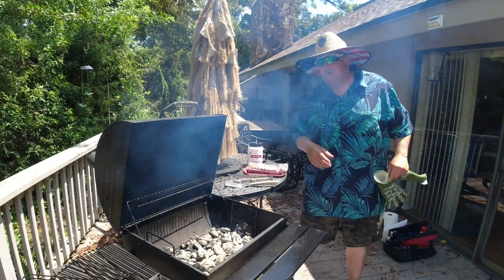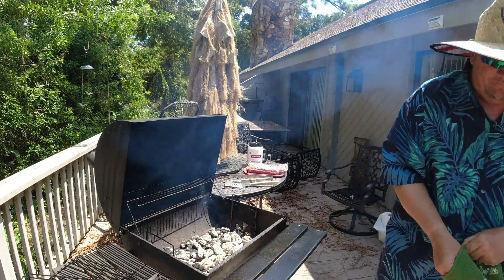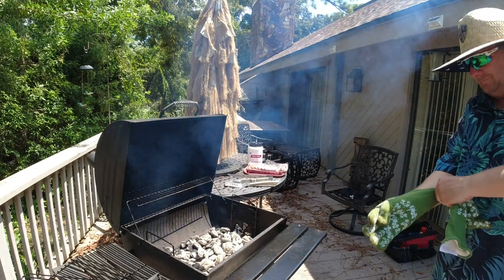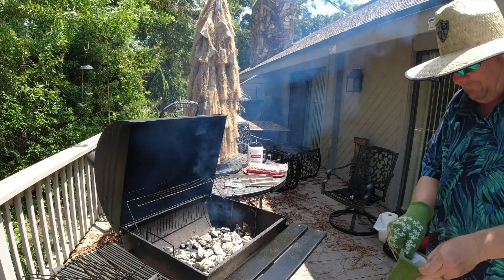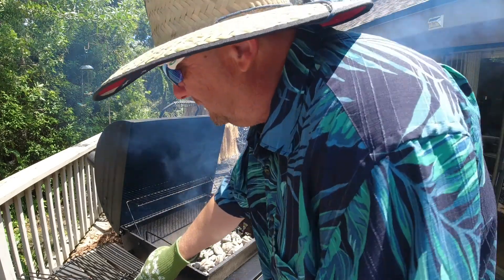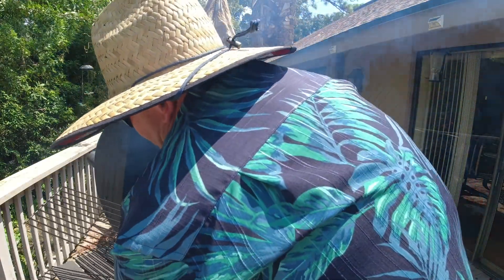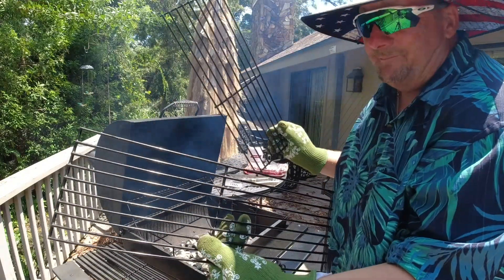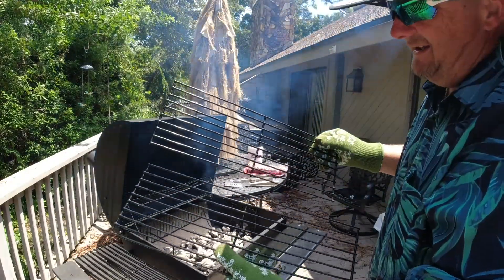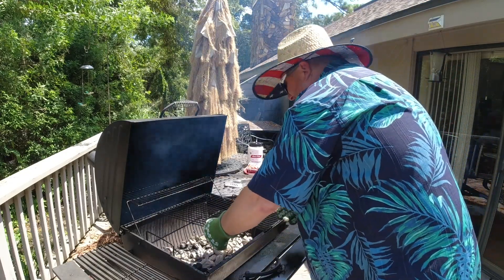Welcome back to the Surfer Joe Show — Chef Frankie. We've got the big heavy gloves on, we're going to put the grill grates on because they've been sitting out in the sun and they're hot. Using Kingsford grill charcoal — putting the wide ones on, sliding them on here. This is hot!